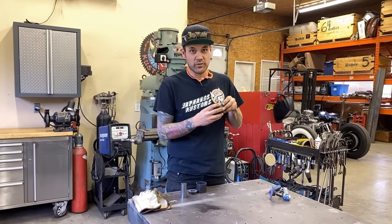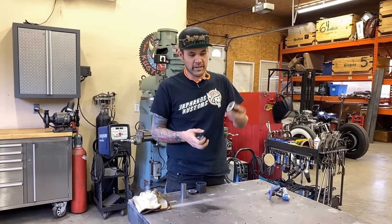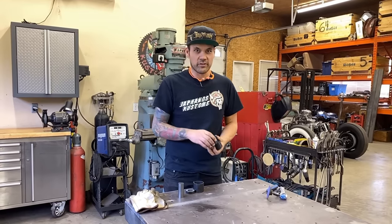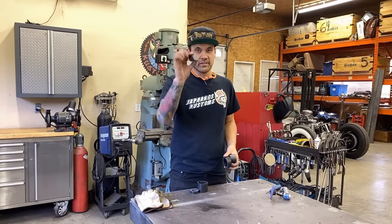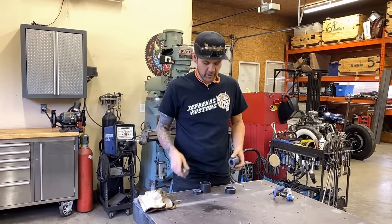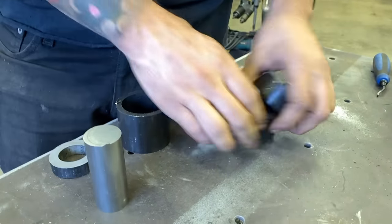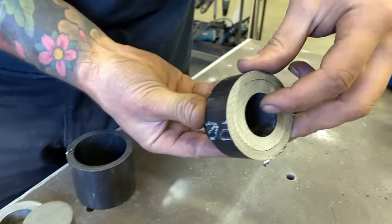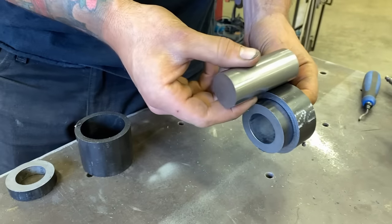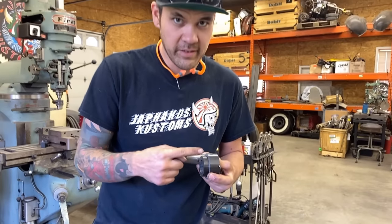We've got two-and-a-half inch outside diameter, 240 wall tubing, giving about 10 thou clearance to slip in a two-inch piece. That two-inch piece has 370 wall — just shy of three-eighths of an inch — making the inside one-and-a-quarter inch ID. The centerpiece is inch-and-a-quarter solid cold rolled. It doesn't quite fit yet so we'll grind it slightly. The plan is to make the male and female dimple die using these pieces.